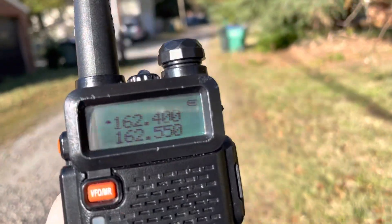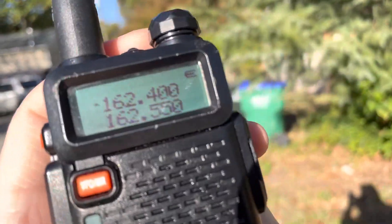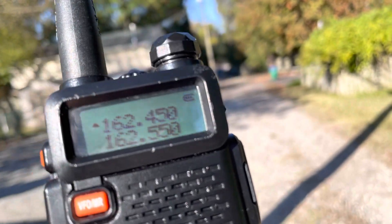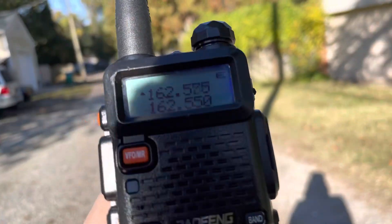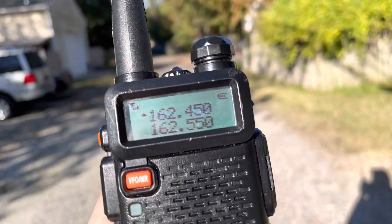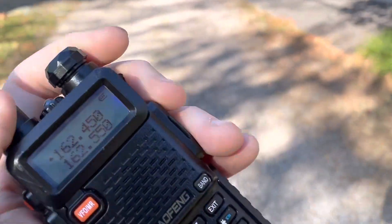For a weaker signal, it's going to give you an actual partial indication, which I'm going to demonstrate in a minute. See how the S-meter will actually give you a reading when it's not a full-scale signal. This is an intermediate variant.